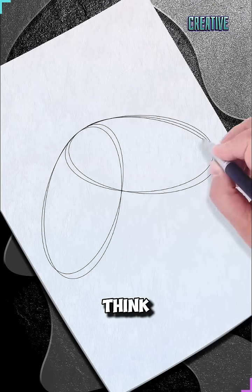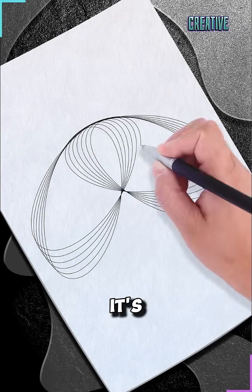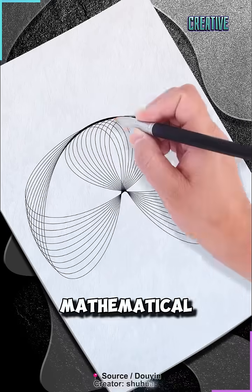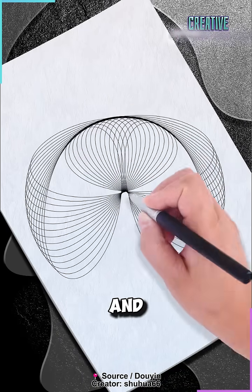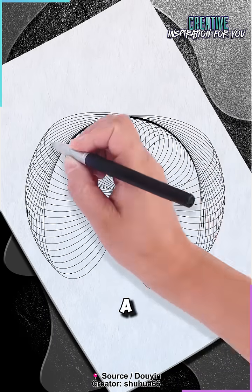At first glance, you might think this is the work of a robotic hand, but in reality, it's the hand of a skilled artist creating complex mathematical curves. These curves, known as hypotrochoids and epitrochoids, resemble the intricate patterns you might make with a spirograph.